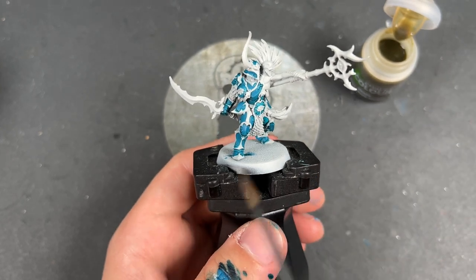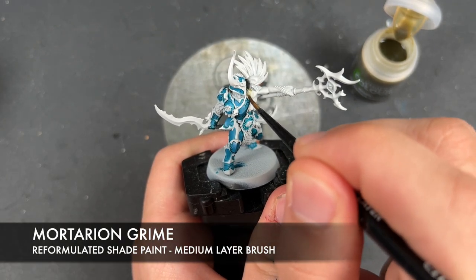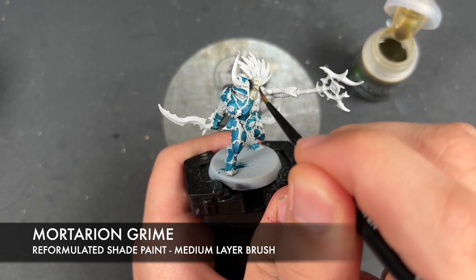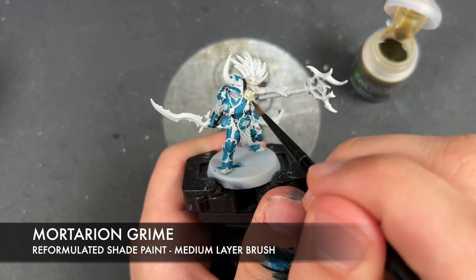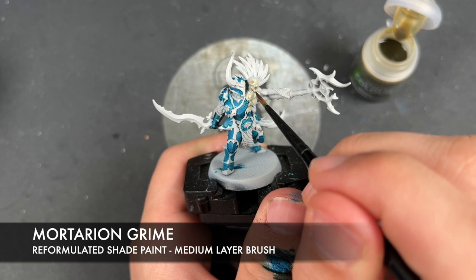What we're going to do now is move on to the flesh, which is the next big feature of the model. We're going to be using Mortarion Grime first — I'm going to get this all over the skin on both characters.